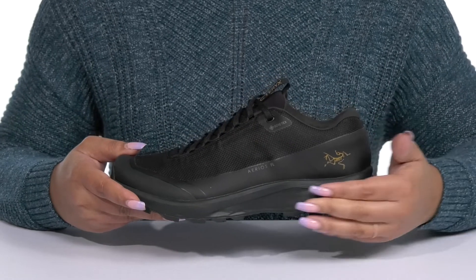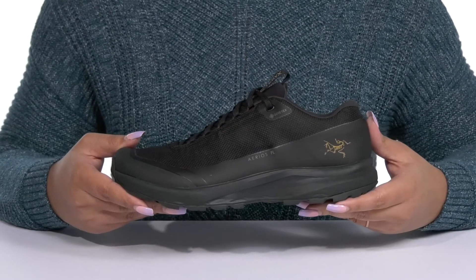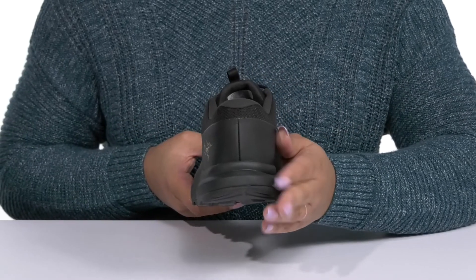The EVA foam midsole provides shock-absorbing quality so you can get the most out of your wear, and you'll get a small lift from the platform.